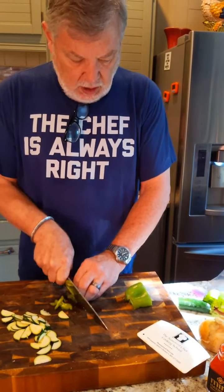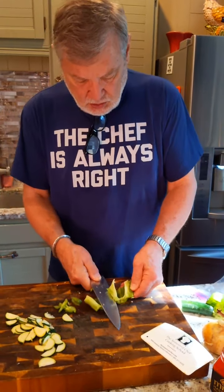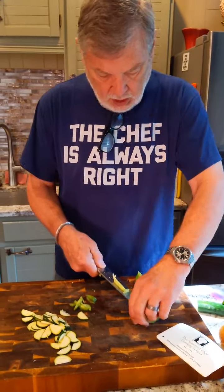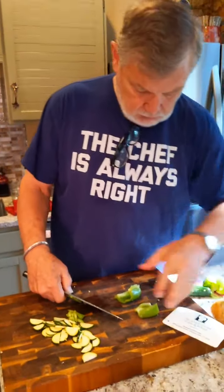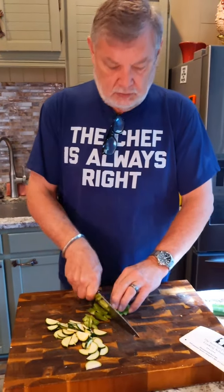This is my main meal — I tend to have smaller dinners, sometimes just a light snack. Not much food at all, because this meal really carries me through the day. And if you're not sure about that, just remember to read the shirt: chef's always right. And remember rule number two — when the chef is wrong, refer back to rule number one.